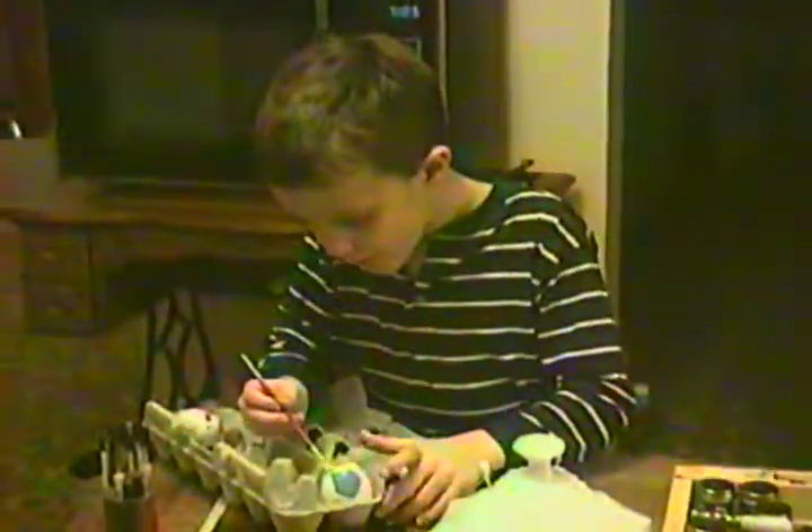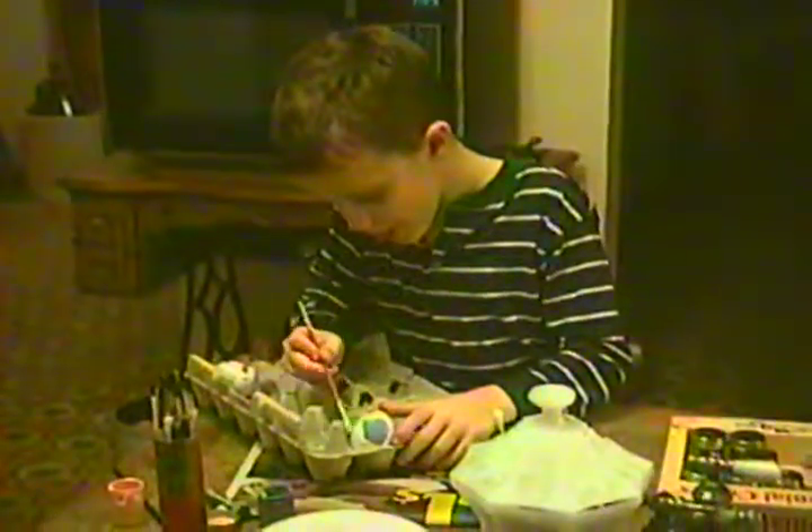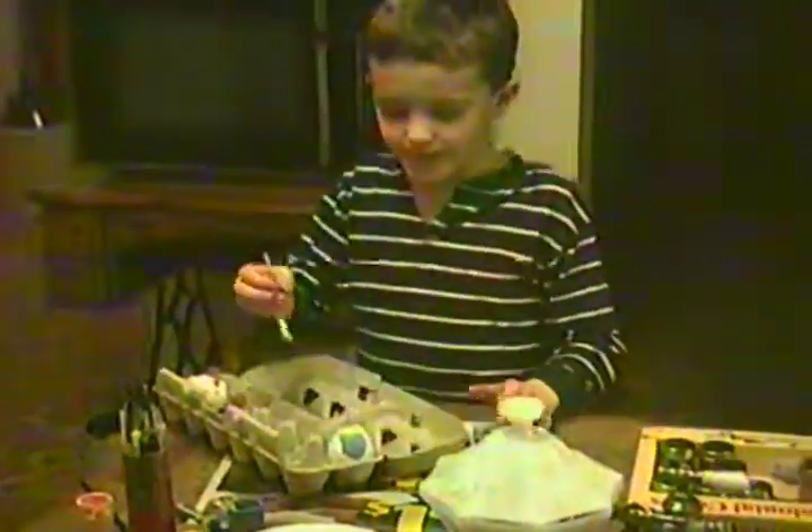I can't remember — when we had eight or ten kids around the table and they were decorating cookies, or was it inks that time? I don't know. I got pictures of that.